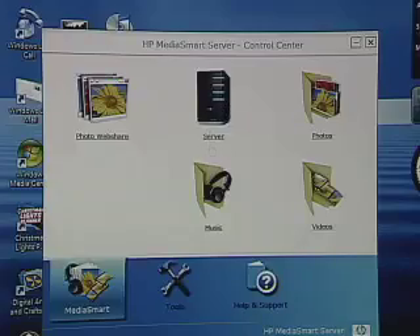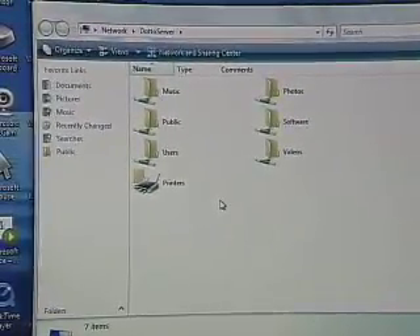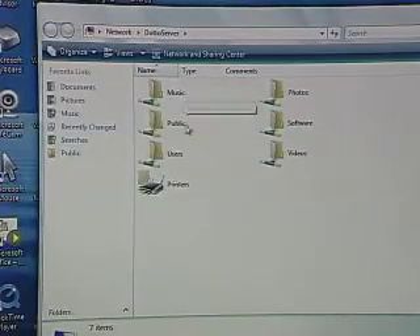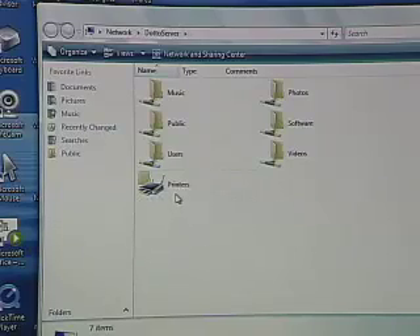You can also view the server's file structure through a more Windows-like browsing environment by selecting the server itself, and here we can see the different shared folders. One thing I didn't mention is that you can add a shared printer to the USB ports built into the server, so you can have a network printer that the media server will also share and manage amongst multiple computers. That's a nice additional benefit — a nice additional network appliance that you can add.